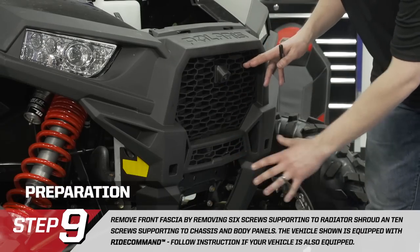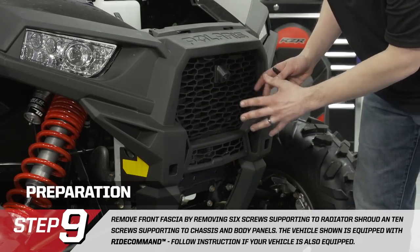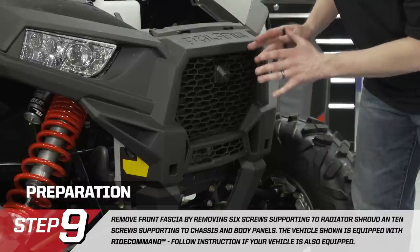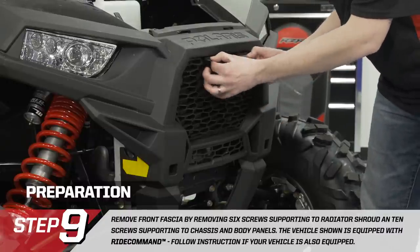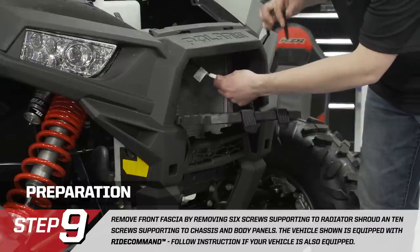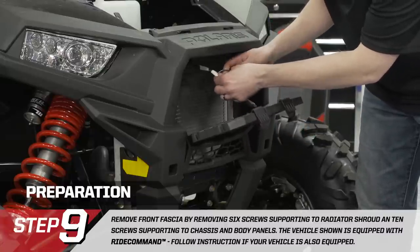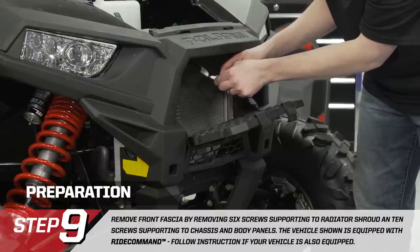We're going to remove the front grille prior to removing the fascia. This vehicle is equipped with Ride Command with a front-mounted camera, so we want to make sure we disconnect the camera. Tilt the grille forward, disconnect the electrical connection — I'm using a small pick to release the connector.